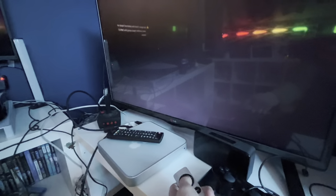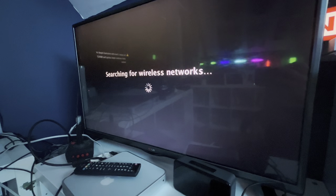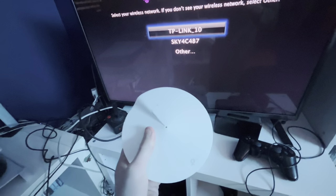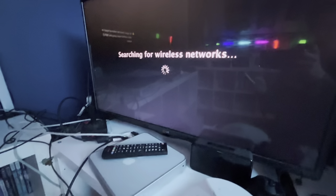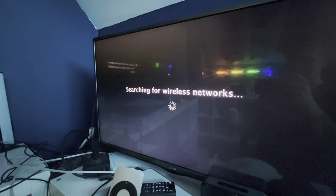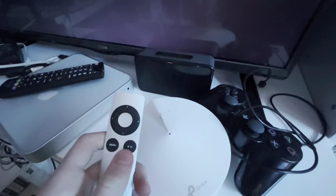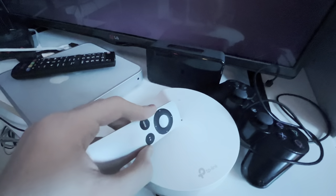With this remote you have to point right at it. It's searching for wireless networks... Are you screwing with me again? I thought I relied on you. Are you being naughty? I know exactly what to do with naughty internet.